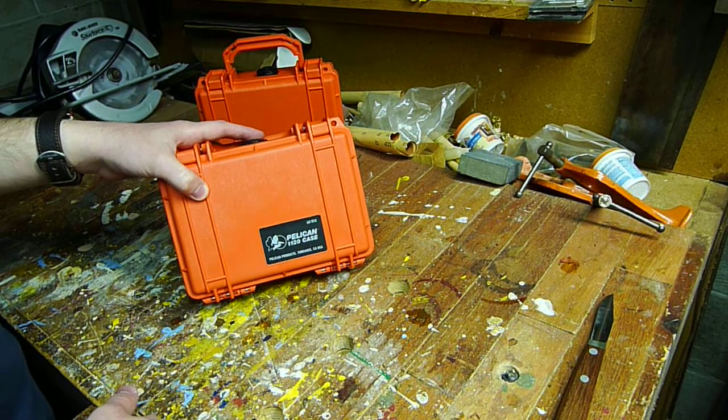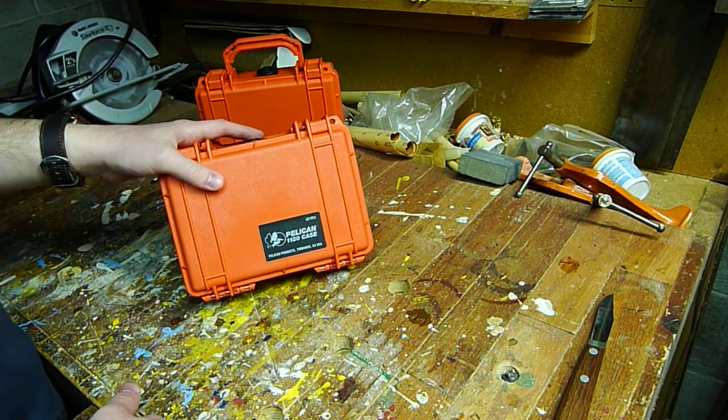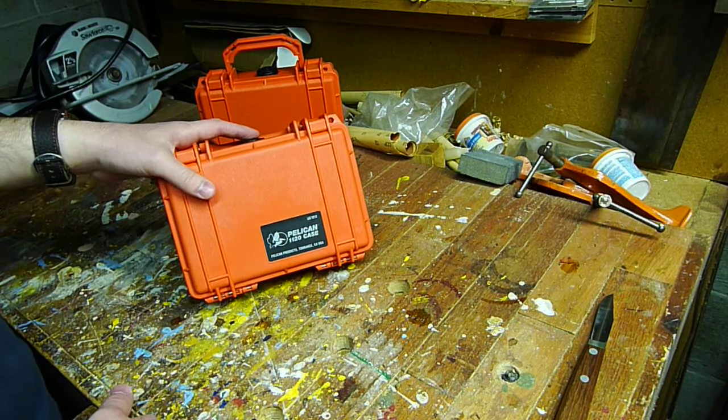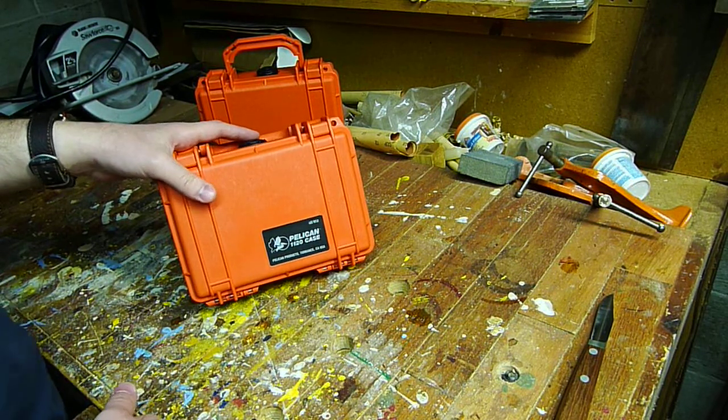Hi guys. Today we're going to be talking about the Pelican 1120 case, which although not intended for it, I bought it to use as a travel watch case.